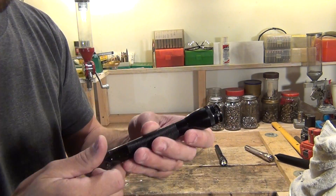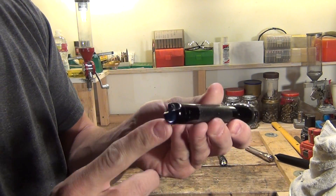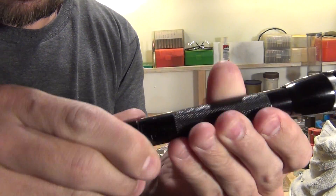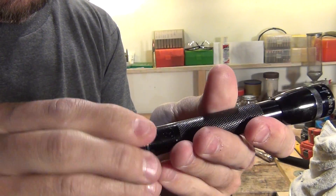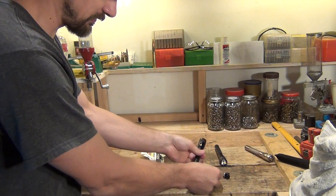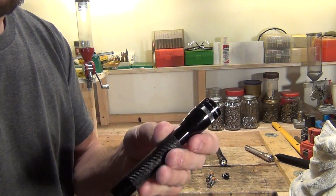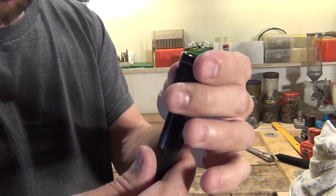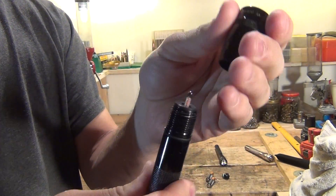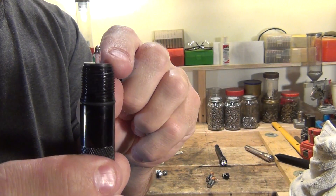Now the first thing I want to do is take the old cap off the flashlight and set it aside. I'm going to remove the batteries, and up here I'm going to unscrew the top portion of the flashlight all the way off — that exposes the old light bulb.